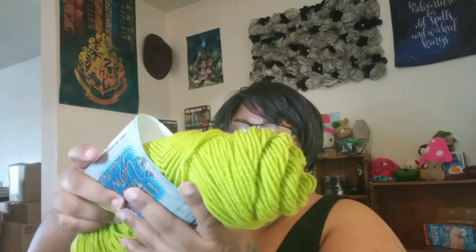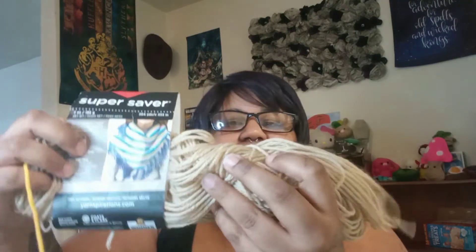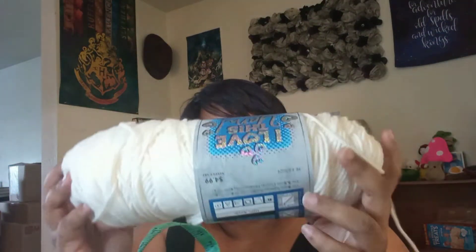Let me show you the yarn I'm using. For the lettuce, I'm using Key Lime, and I love this yarn. For the cheese, I'm using Big Twist in Varsity Gold. For the burger, I'm using Red Heart Super Saver in Buff. For the black details, I'm using Big Twist in Black. For the sesame seeds, I'm using I Love This Yarn in Ivory. For the buns, I'm using I Love This Yarn in Coffee. For the tomatoes, I'm using Big Twist in Varsity Red.